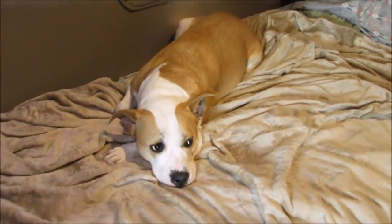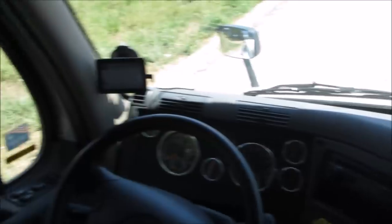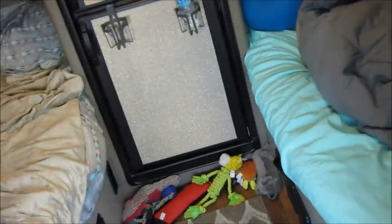So yeah, that's a tour of our truck. It's beautiful. We really like it. It makes it feel more homey and it's really making life out here a lot easier for us.